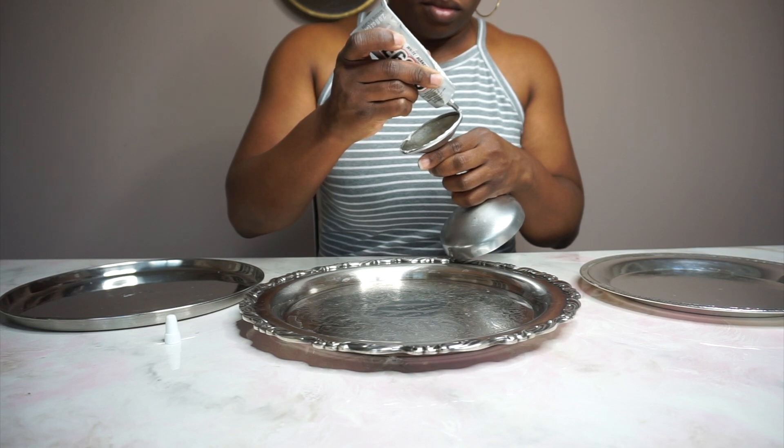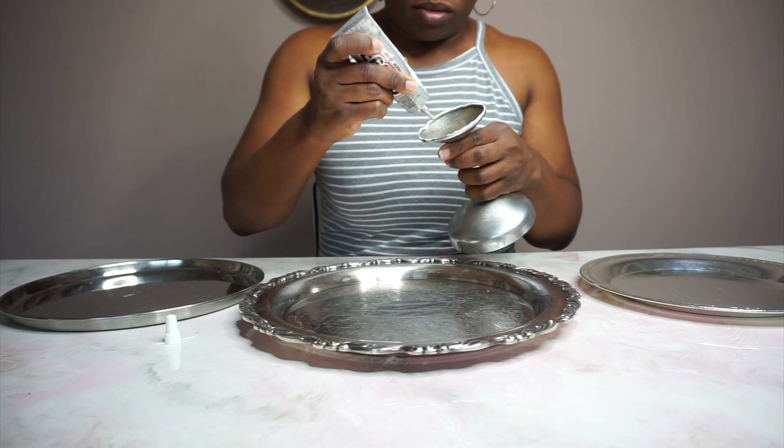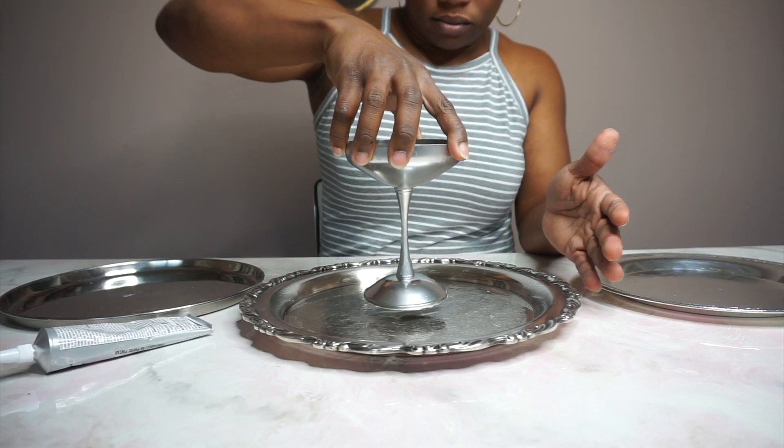I'm just going to put a bead of E6000 between each layer and stick it together.